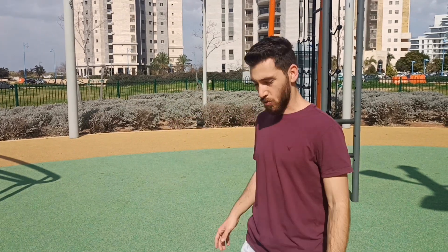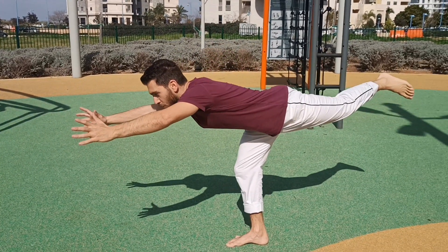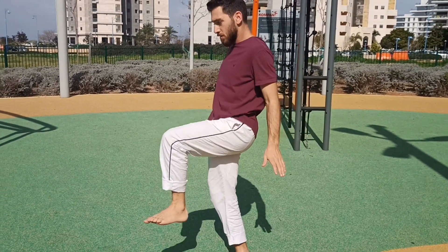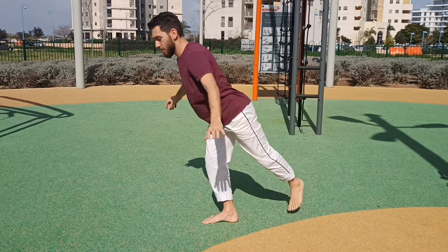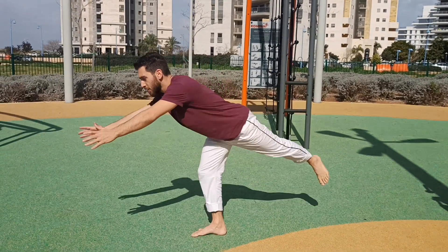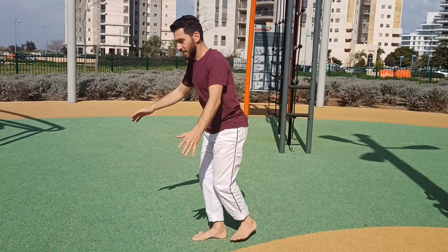The third exercise is going to be the most important one, so stay until the end. Now the second exercise — it's also very simple. Starting on one leg, I'm going to take my other leg backwards and try to lay horizontally, slowly and controlled. I'm going to do this 10 to 15 times each leg for three sets, with one minute of rest between sets.